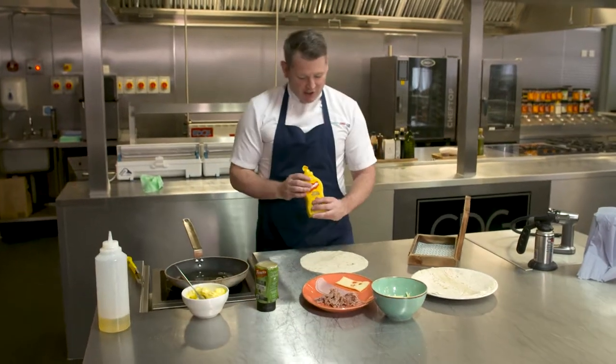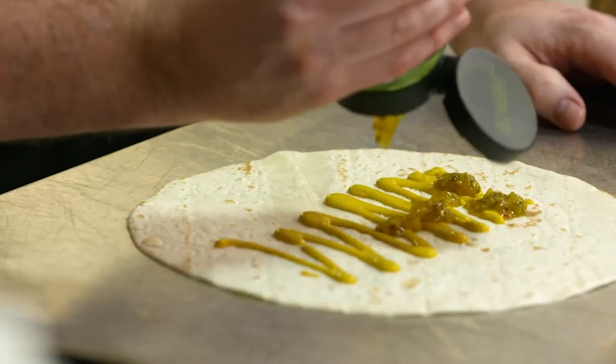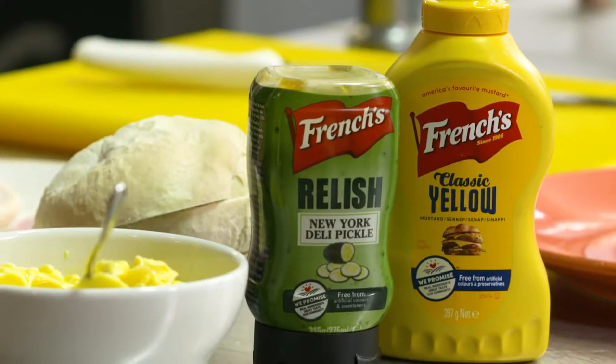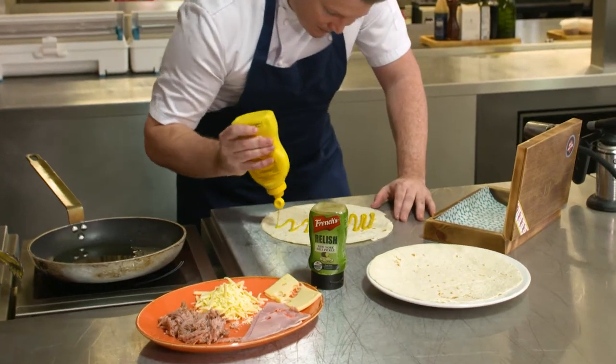We also use a French's American mustard, a good squiggle in there. Then we have the relish, the New York pickle. French's classic yellow mustard brings so much to our Cuban sandwich, it is the best American mustard out there. It's sweet, it has a certain spice, it adds so much more than a normal English mustard or a Dijon.